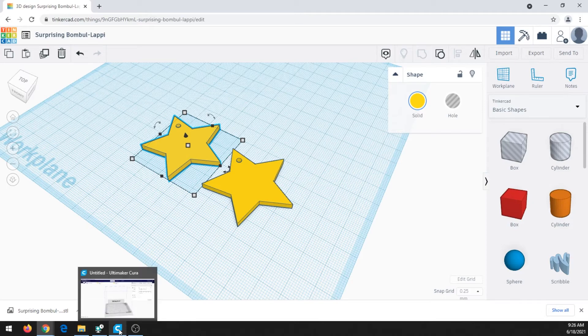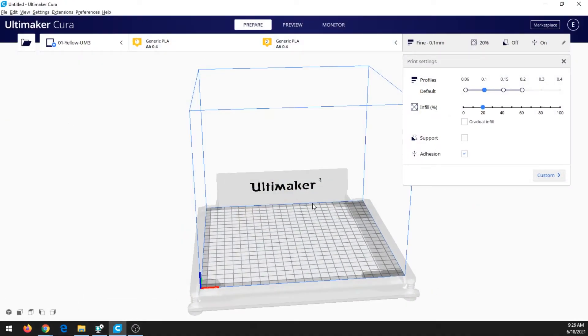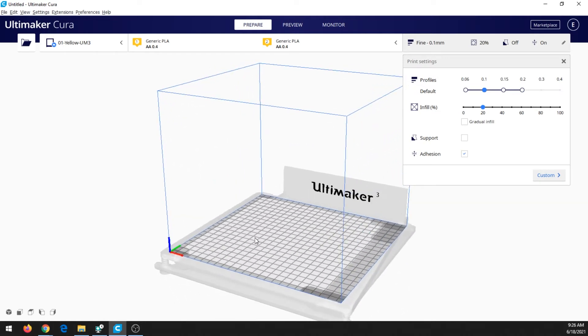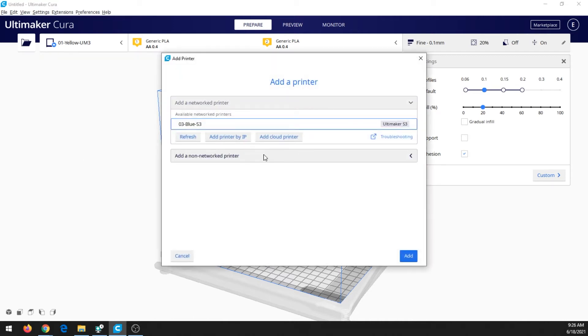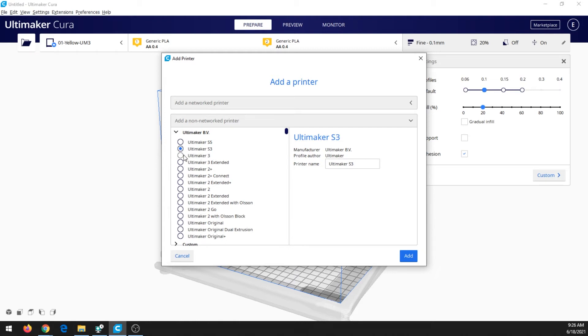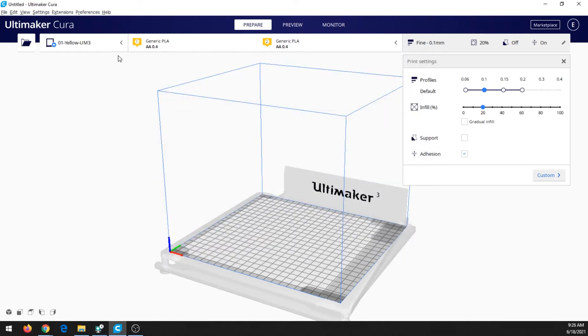Now let's pull up Cura. Cura is a free program — we have links to download it on our website. It is the program for taking a 3D model and getting it ready to print. If it's your first time, you may need to add a printer. The printers we have at the Idealab are Ultimaker S3s or Ultimaker 3s. From home, click Add a Non-Networked Printer and select either of those — I'll do Ultimaker S3. Since I'm in the Idealab, I'm already connected to the printers we have, so everything is set.